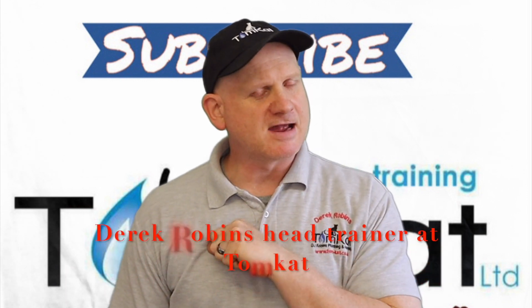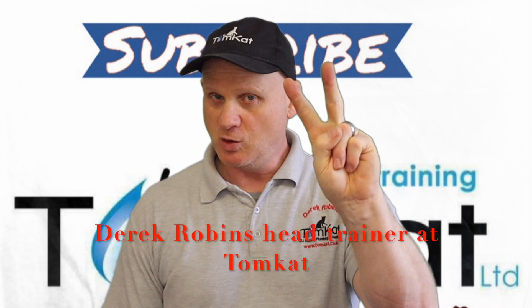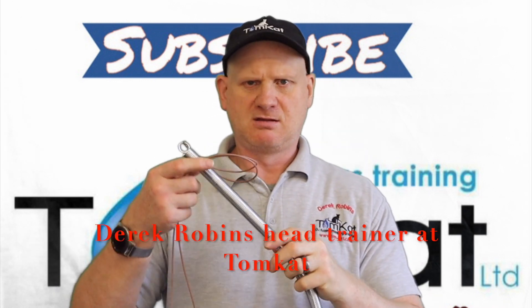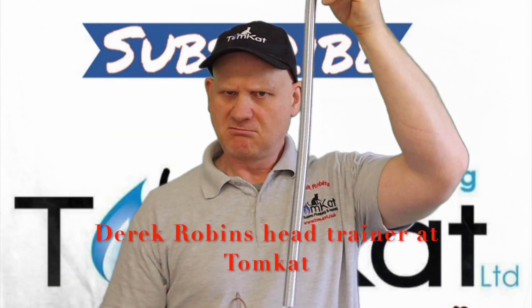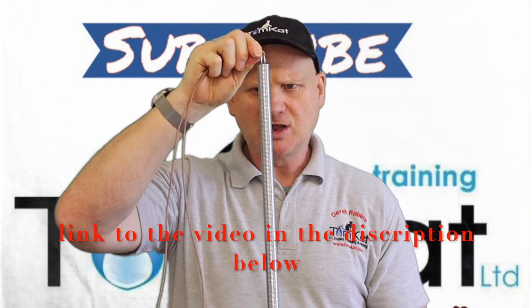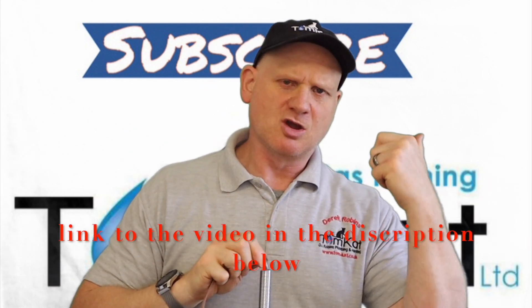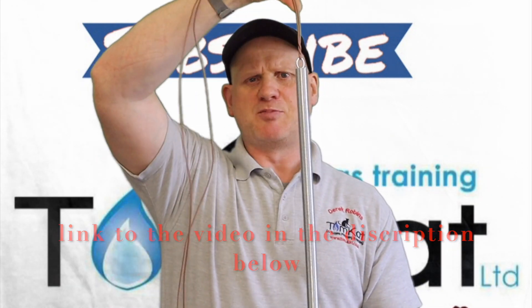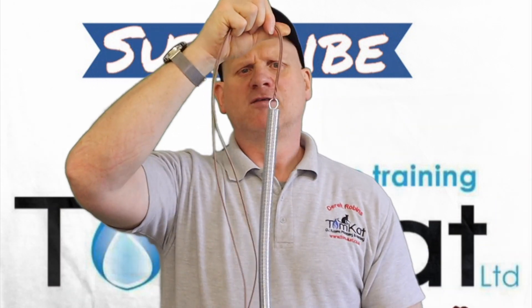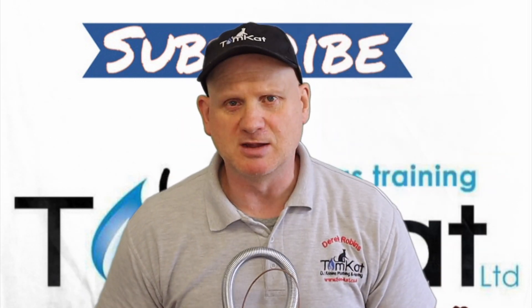Hello again, it is Derek from Tomcat Gas Training and welcome to part 2 on using these things. If you have not seen part 1 on how to use a bending spring on 15mm copper, you need to go and check that one first because it gives you all the preparation you require for getting this bending spring ready for bending tube. This one we are going to be doing is 22mm.